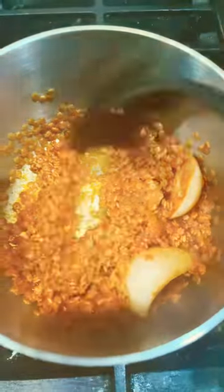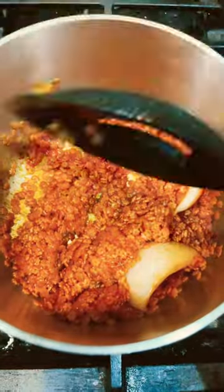So then we're going to let this cook for a little bit more — just a little bit. Then I'm going to add some water, or chicken broth, whatever you prefer.